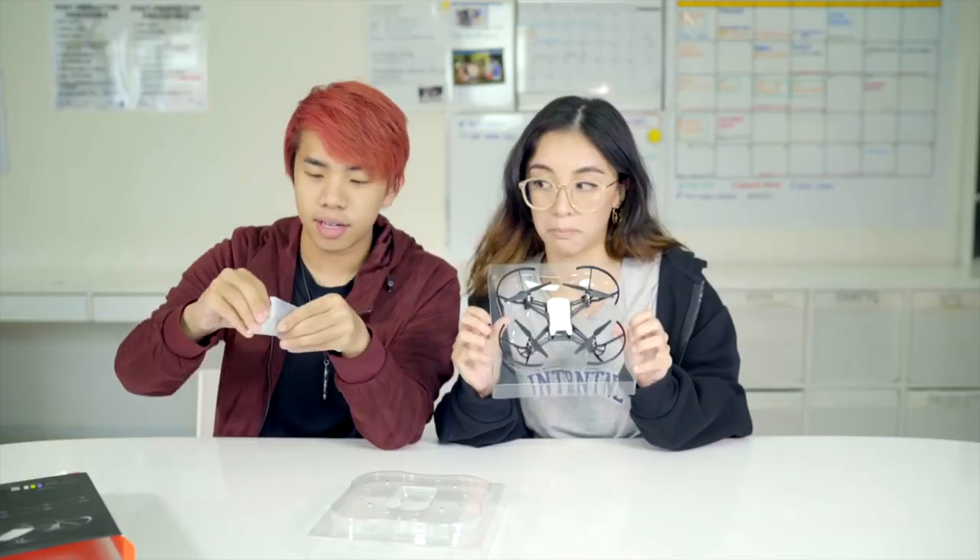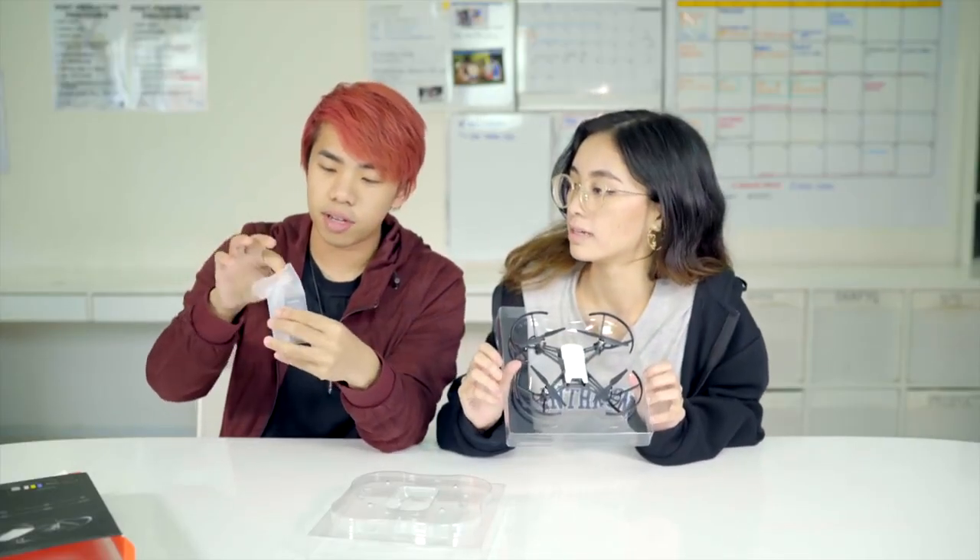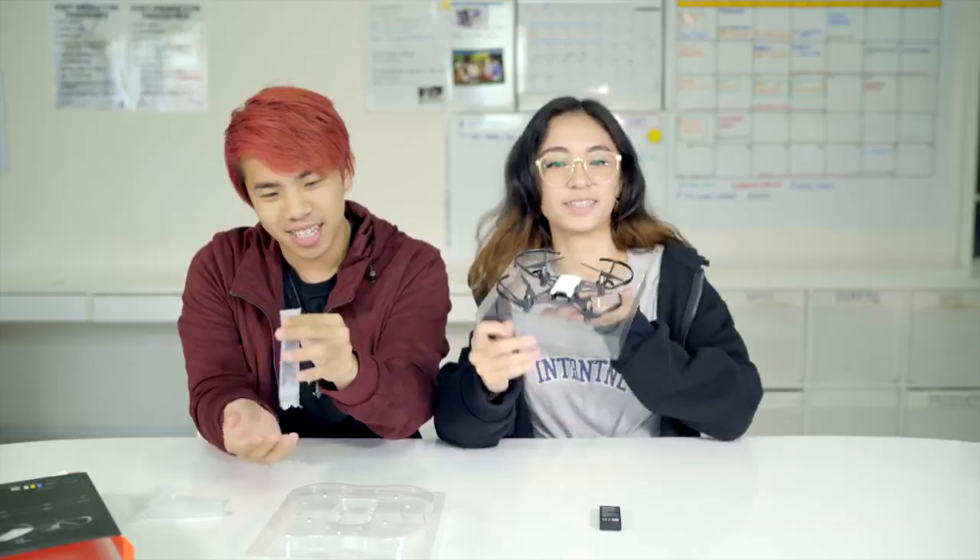Have you ever used a drone? I have never used a drone until about two minutes ago. So we are going to unbox it. Here's the drone, and here is an extra battery and propellers.